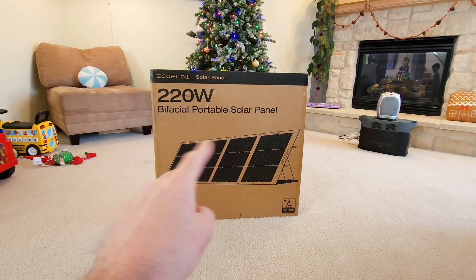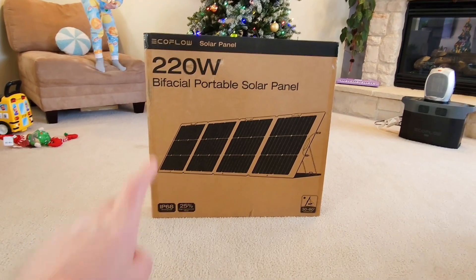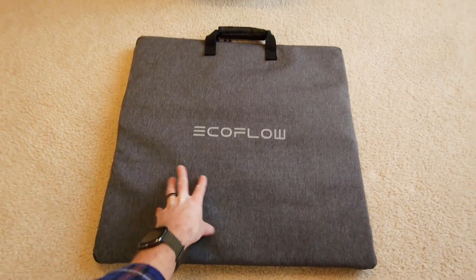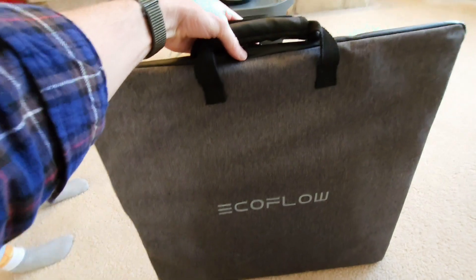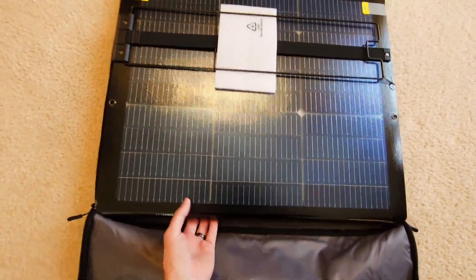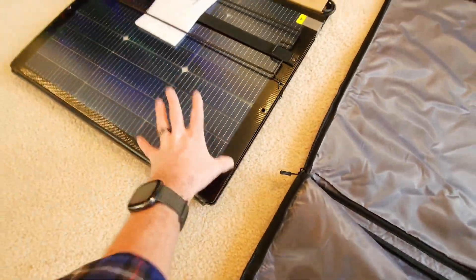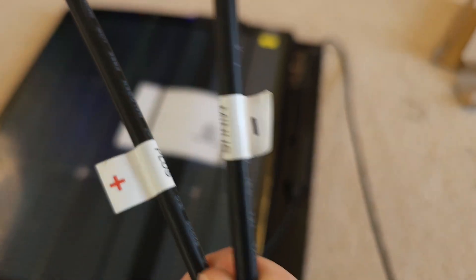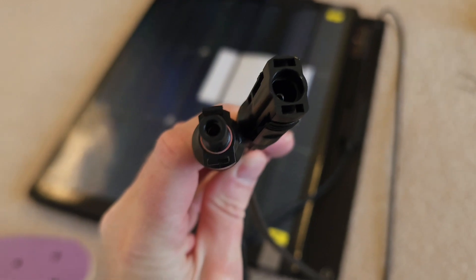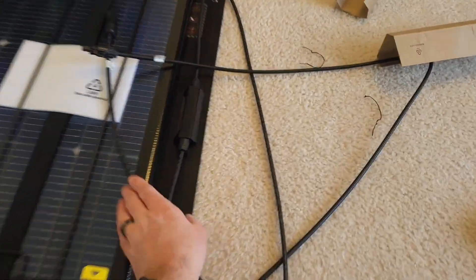Here we go — we got the EcoFlow solar panel, this is the 220-watt bifacial portable solar panel. There's an image of what's in the box. It has a handle on the top and a really nice zipper. Opening it up — there are the panels, really nicely put together. You can simply take the panels out with one hand; they're not super heavy. There's the case, and we've got the plus and minus connectors — nice and long, so cable management is not an issue.